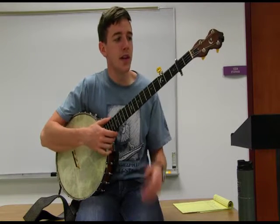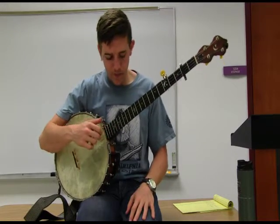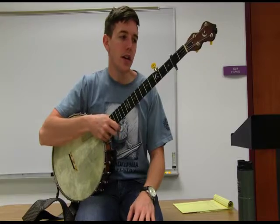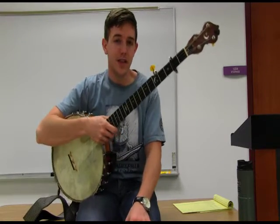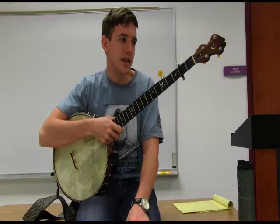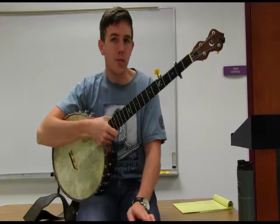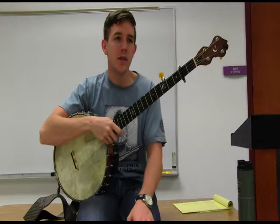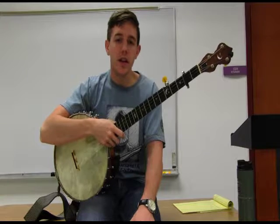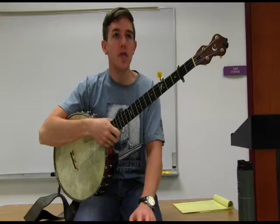So far we've been playing in the key of G and the key of A with our capo on the second fret. Today we're going to learn a new tuning — just one of hundreds of variations of tunings out there — to get you into a new key. Many of our fiddle tunes are played in one of four major keys. Most of the time the tunes you're going to run into are in either the key of G, the key of A, the key of C, or the key of D.